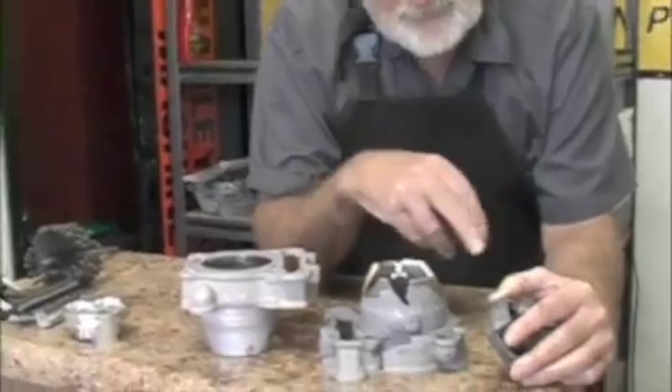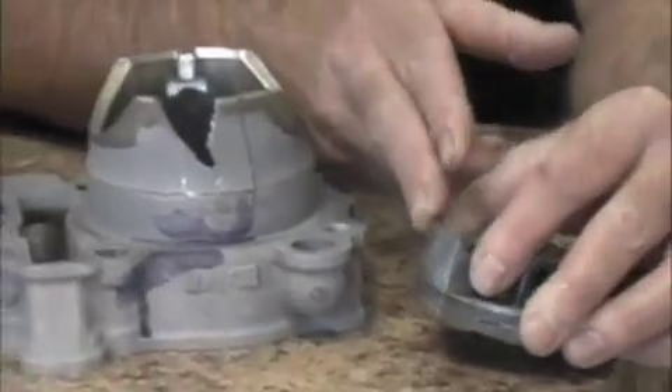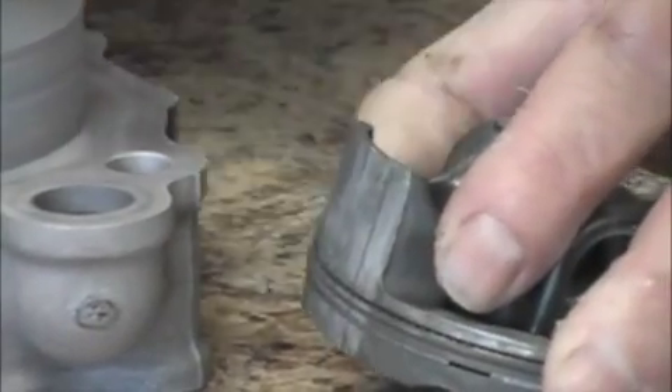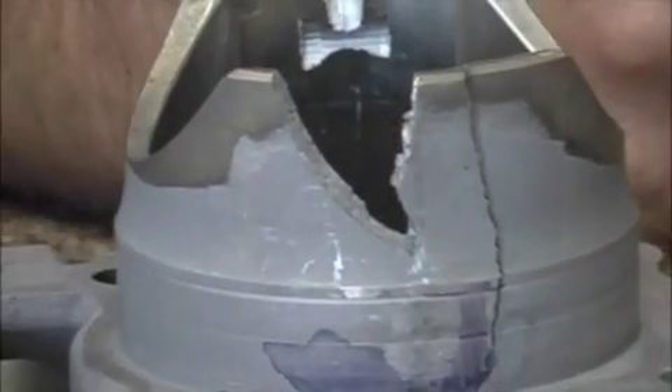First of all, I want to show you what happens on a high mileage motor. This is a piston out of this cylinder and as you can see, you can see how the skirt has collapsed and also you can see the damage that this piston does to a cylinder.